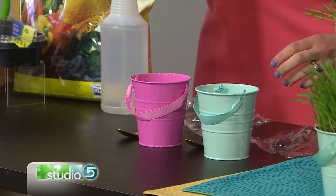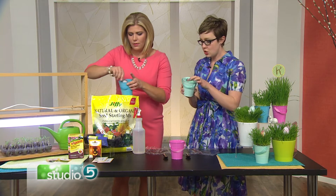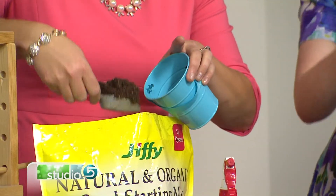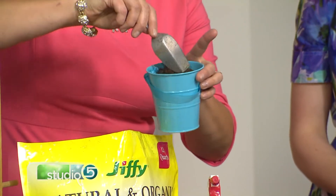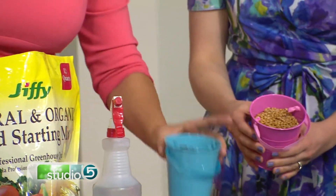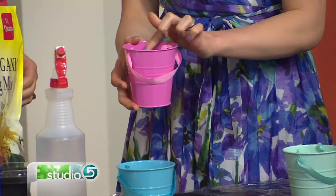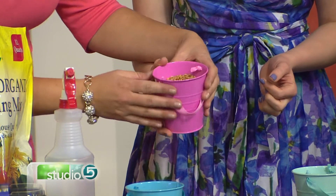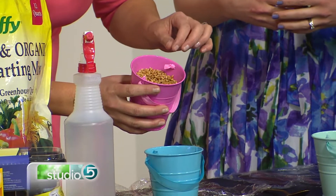Fill the cup to about a half inch or an inch from the top — you want that grass to be spilling out. Then take some wheat berries that have been soaked overnight in water; you can see they start to sprout a tiny bit already. Soaking them helps speed up the process and they'll grow more quickly.